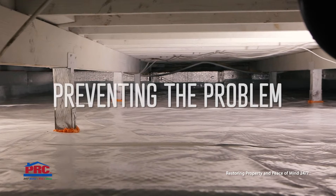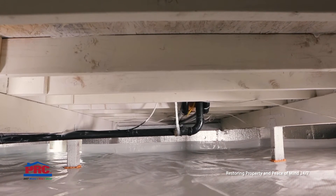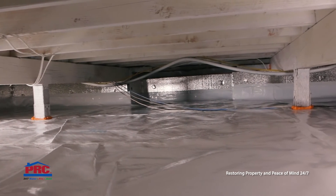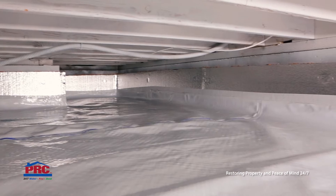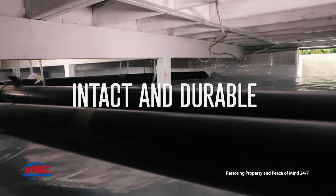You can prevent the problem by encapsulating your crawlspace. First, a durable liner is used to cover the walls and floor of your crawlspace. After the crawlspace is lined, our teams will check to make sure that everything is intact and durable.